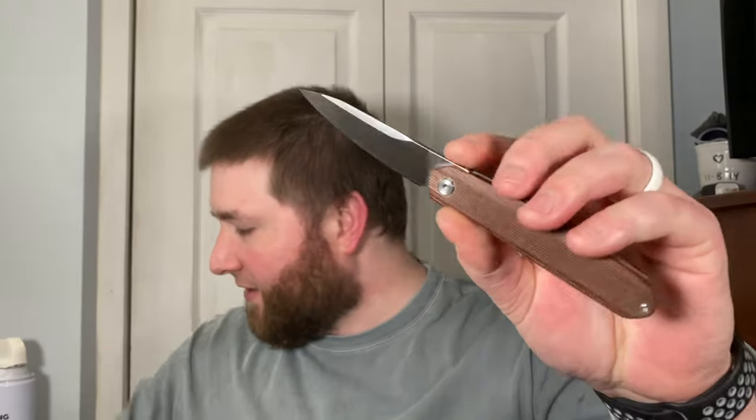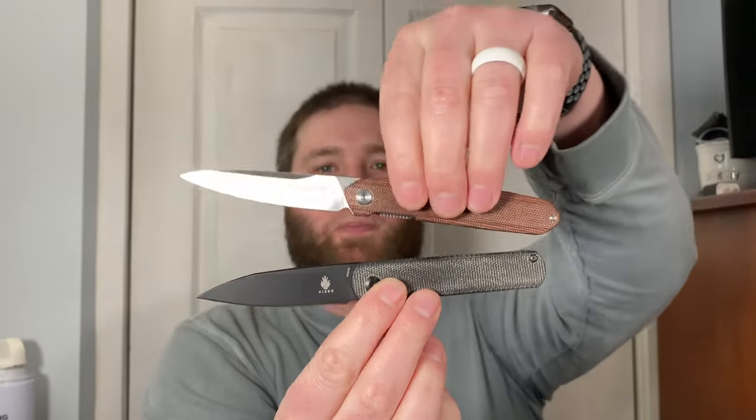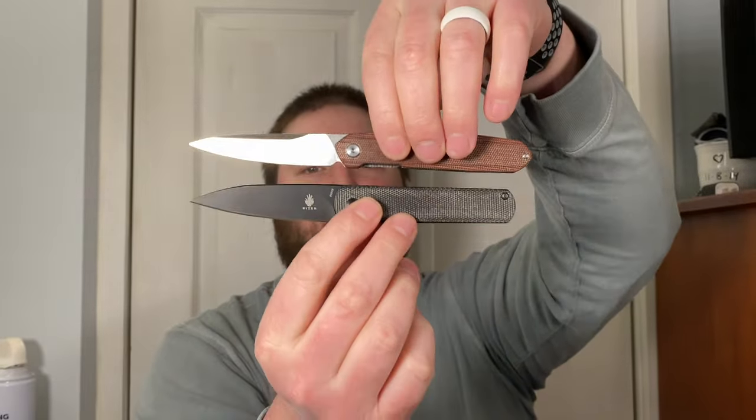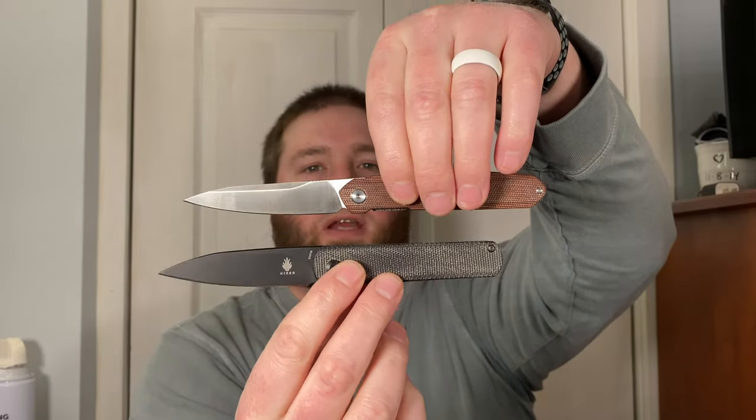But yeah, really cool knife, interesting knife. Thank you for letting me check these out. That is the Real Steel Mini Micarta Morph and the Kaiser Feist front flippers — I'll be checking out and doing my reviews on these. Thanks for watching, guys. I hope you have a fantastic day and I will catch you later.